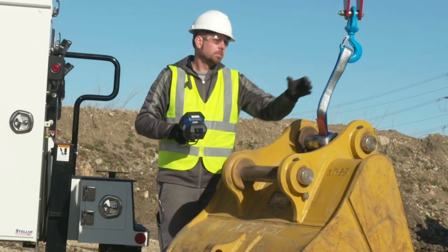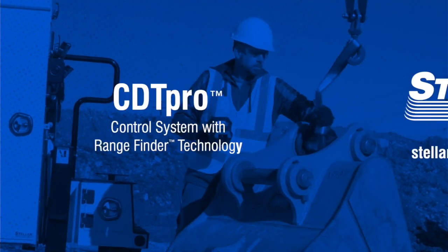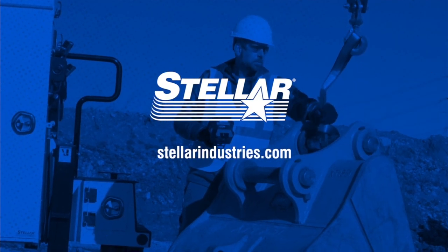As always, it is recommended you read the manuals completely that came with your Stellar crane system and familiarize yourself with the safety, operation, and maintenance procedures thoroughly before operating.